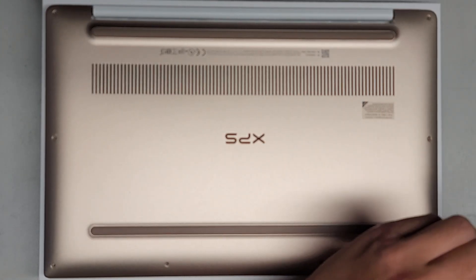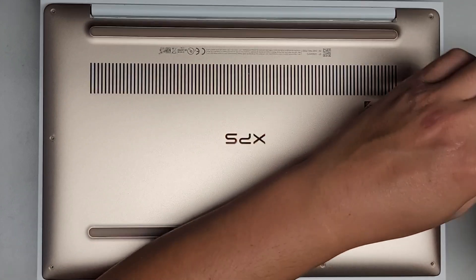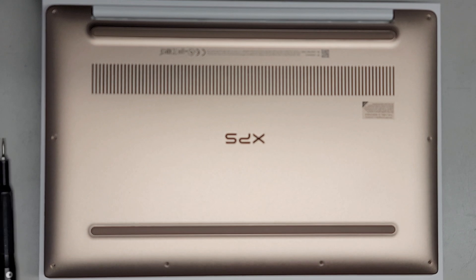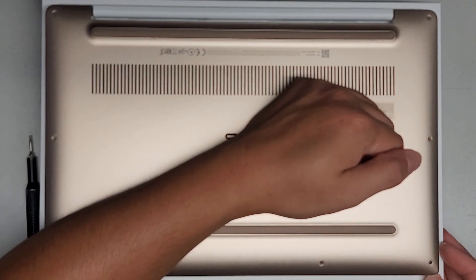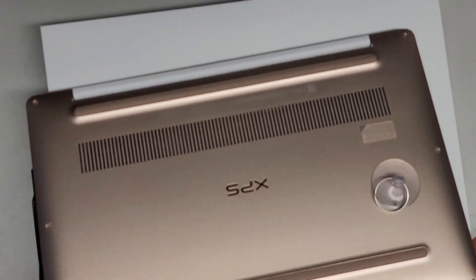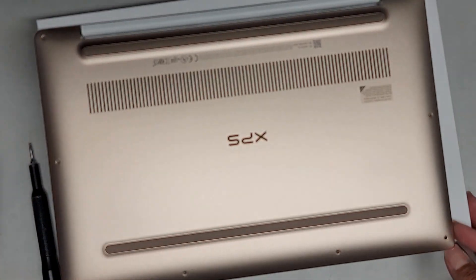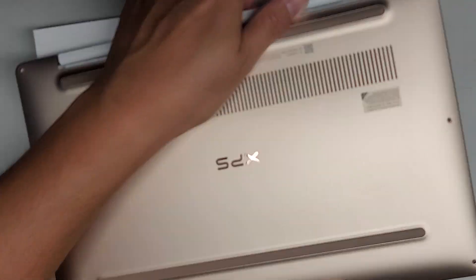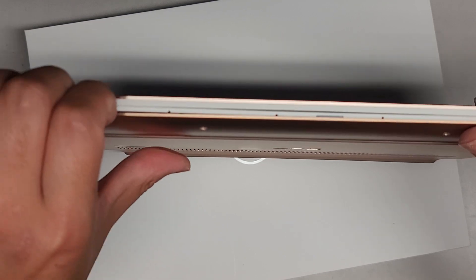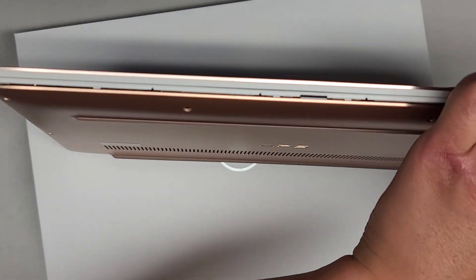It helps to have fingernails. You can use plastic pry tools and possibly a suction cup to do this. So we're going to attempt with a suction cup first. We got all those screws out — let's try the suction cup. I'm holding it down at the little gap; there's a gap between the colored part of the shell and the white part. I'm going to hold that and then pull up on this. That didn't really work well, so we're going to just use fingernails all the way.